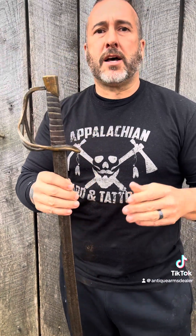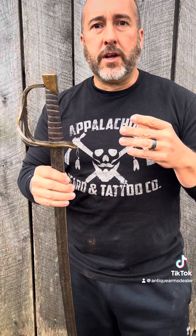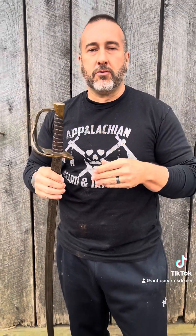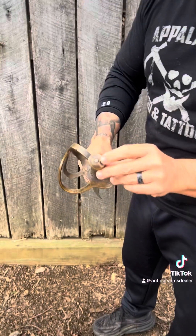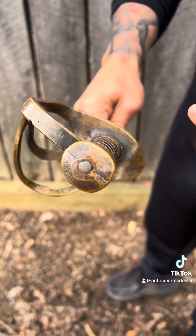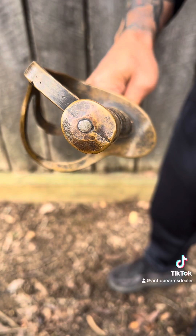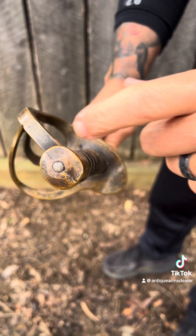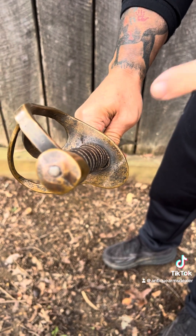A lot of times I say on these little quick videos that the peen's undisturbed. I get some emails — what does that mean? Look here, guys. You see that? This is the peen. Notice the patina. Notice the shadow of some hammer marks — a little halo around that peen.